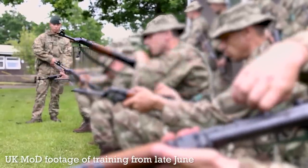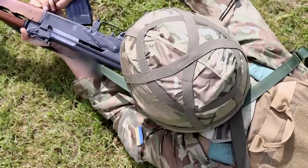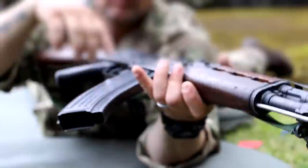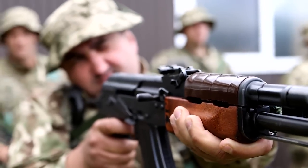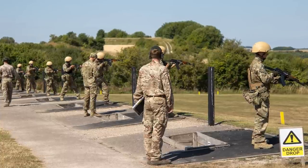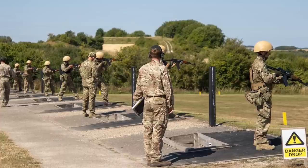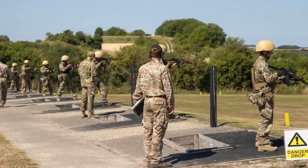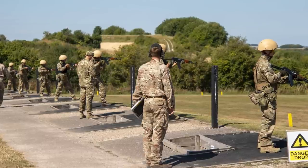In recent weeks we have examined how the UK has procured various 7.62x39mm AK pattern rifles for use in training Ukrainian troops in the UK. On the 9th of July, the UK's Ministry of Defence announced that as part of its agreement to train 10,000 Ukrainian soldiers, it had acquired a significant number of AK pattern rifles.